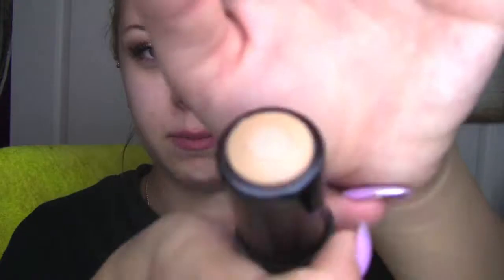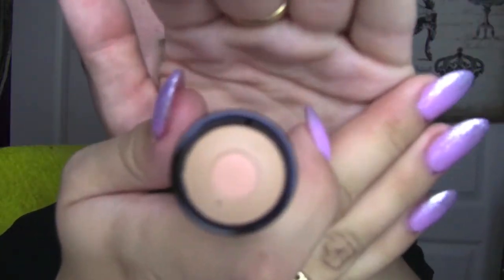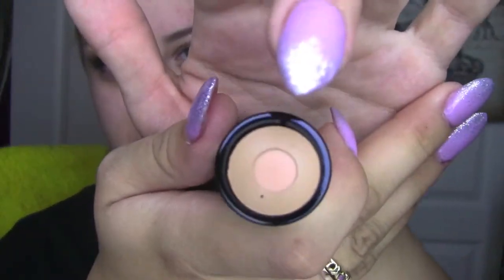So the whole gist of this is that it is in a stick form and it's shine free — that's the whole shebang. What it looks like is there's foundation around the edges and in the middle it's powder, so you're supposed to end up with a very powdery finish.